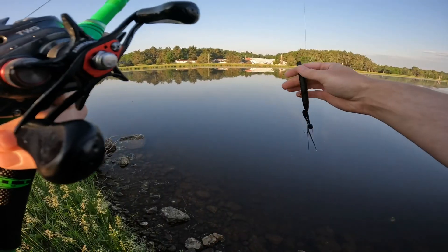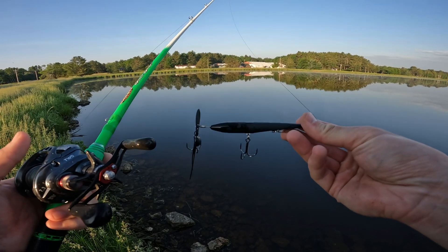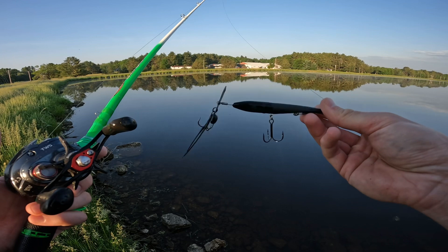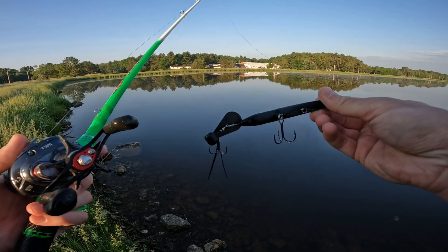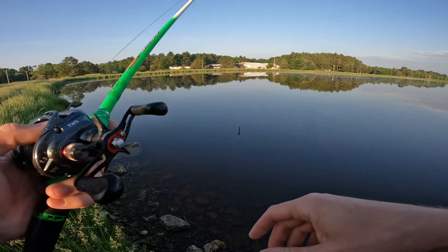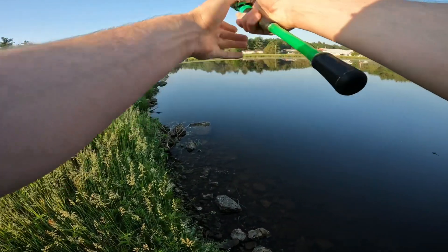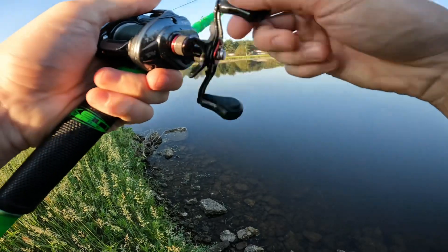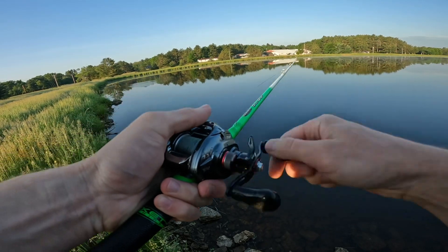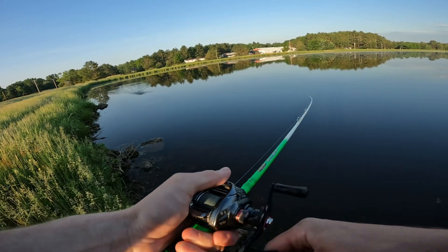Today we're fishing with a new bait, at least new to me — the Z-Man Hellraiser. From what I understand, it's supposed to be somewhat similar to a buzz bait mixed with a chatter bait. You get the weighted blade on the back. We've caught some fish already this morning on other topwater baits, so let's see if we can catch a couple more on this. It casts like an absolute bullet from that weighted blade on the back — oh, first cast!